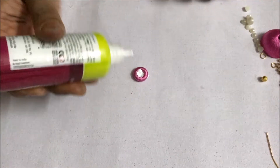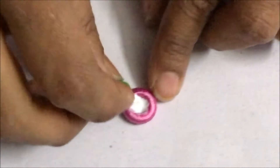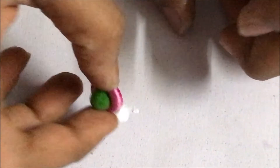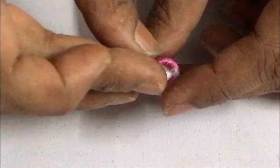Take the earring stud, apply a thick coat of glue inside and put the velvet ball on the back side. Put the earring pin, applying a coat of glue, and set it aside for it to dry.